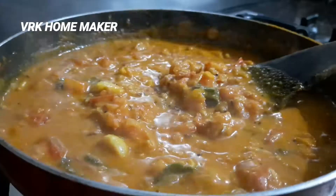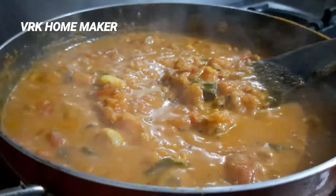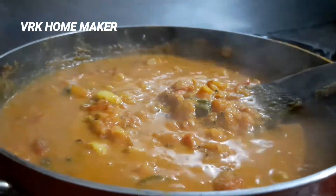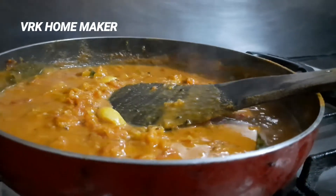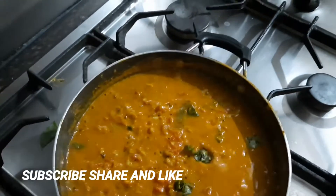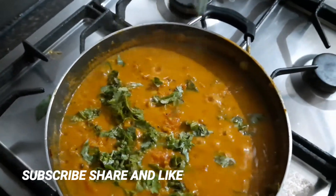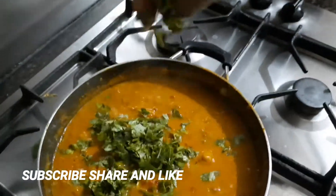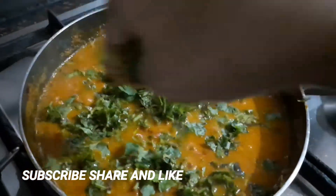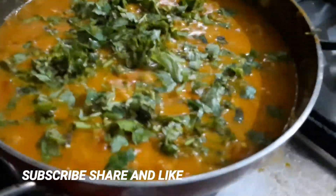It's looking delicious! This tomato curry is famous and it is Andhra style — definitely everybody loves to have this with roti and rice, a two-in-one combination. It is very simple with a few tricks. Here I'm just sprinkling a few coriander leaves; if you want, you can add more if you really like the coriander flavor.